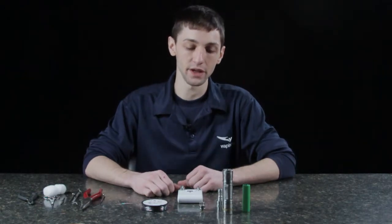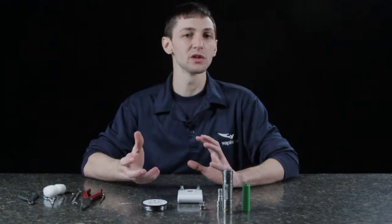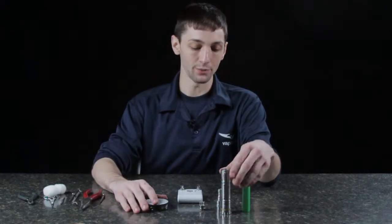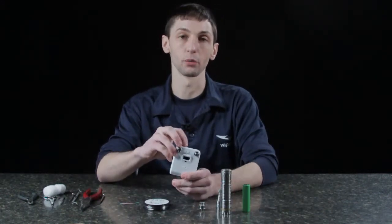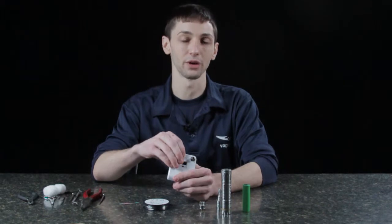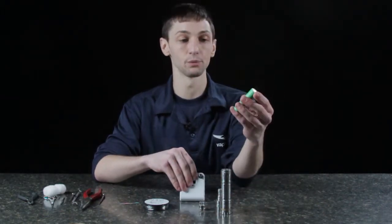Hey guys, Jordan here at Vaping USA showing you a more advanced build. The last one was more of a getting-started build, but we're going a little more advanced on this one. One thing you should always have for rebuildables is an ohm tester — very crucial. You don't want to be running too low of ohms with a 10 or 20 amp battery; it's not going to be safe.